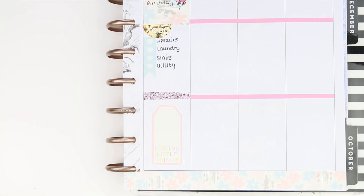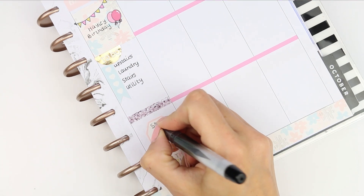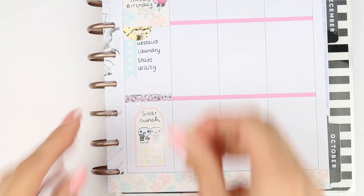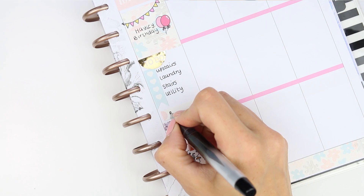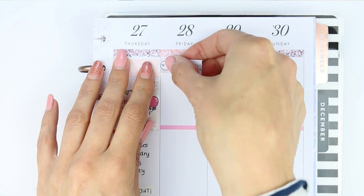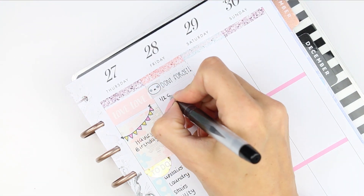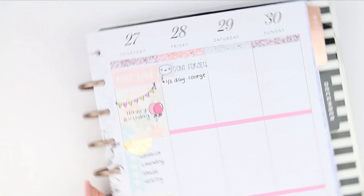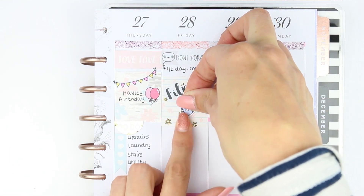At the bottom of Thursday I put a glitter header with a large label that says 'it's the little things' — me and my sister are meeting up for lunch, although we've since swapped that over to Friday. The pains of being a planner girl when people rearrange plans! Moving on to Friday, I wanted to remind myself that my daughter only has half a day at college, so I put that down with a 'don't forget' label from my freebie sheet. I also put another full box down with a film sticker and a little poppet holding a planner.